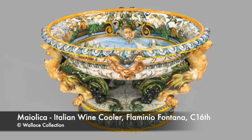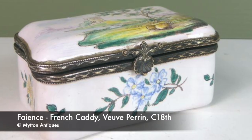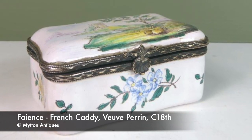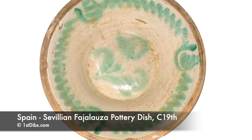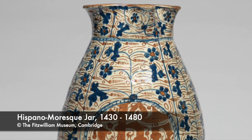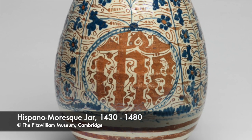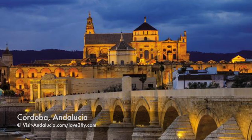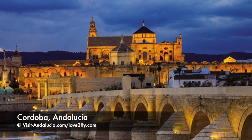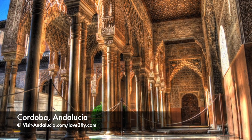There are many styles and names to describe tin glazed wares, and they can become a little muddled and confusing. Let's break that down by country and style, starting with Hispano-Mooresque ware. One theory for the spread of tin glazed wares is that as Islam grew in strength and popularity, pottery styles and methods spread with it — from the Middle East to Muslim Spain, Al-Andalus, which was conquered by the Moors in 711.